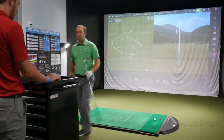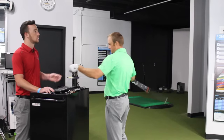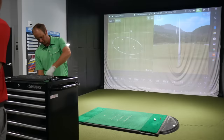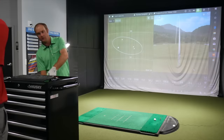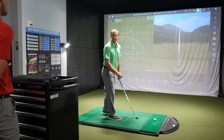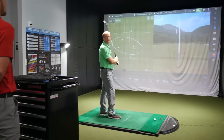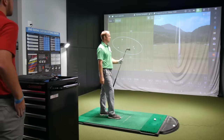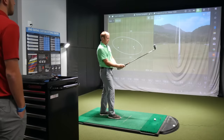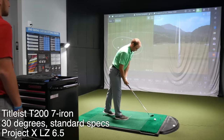Let's jump over and hit the new T200. I'm excited about this — I haven't had the chance to try it yet or even look at it. I'm playing the same shaft for each model: Project X LZ 6.5, which is in my gamer. That way we're testing the same club head with the same shaft to make sure we're spot on with the numbers and see if there's any difference.